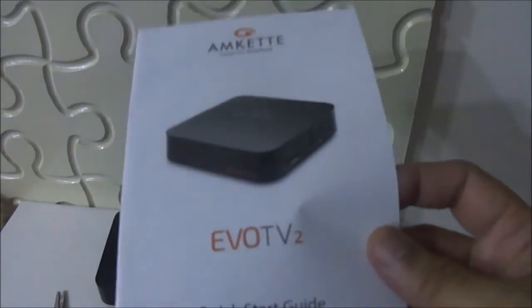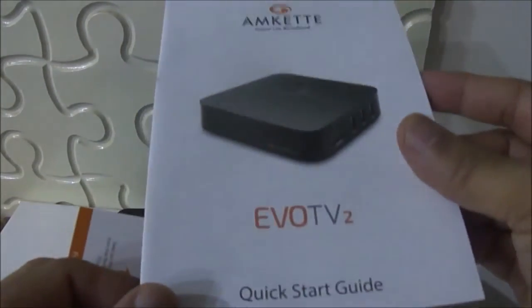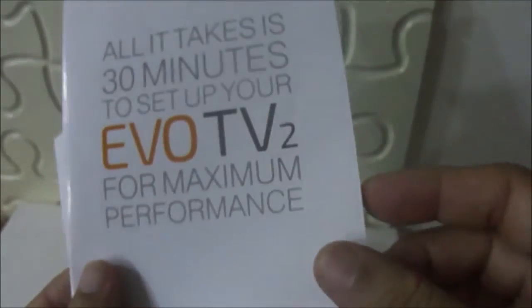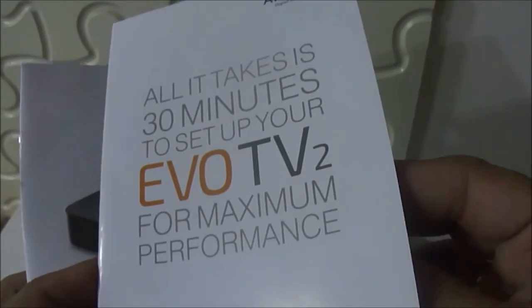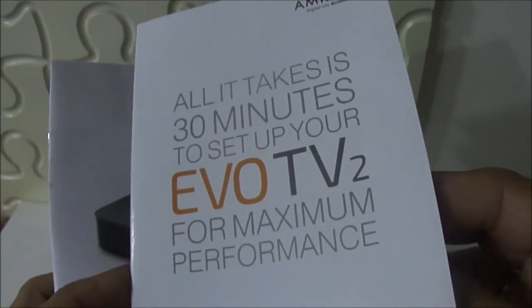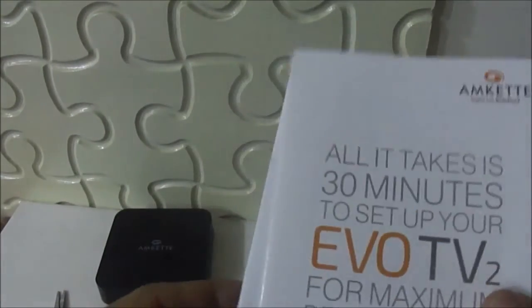There is a quick start guide in the box which shows how to set up the device. It gives all the details so you won't have any problem setting up. So with this quick start guide, you can easily set up the device.